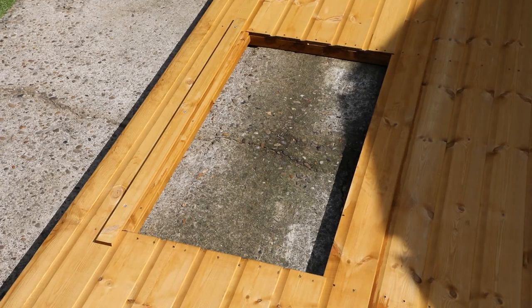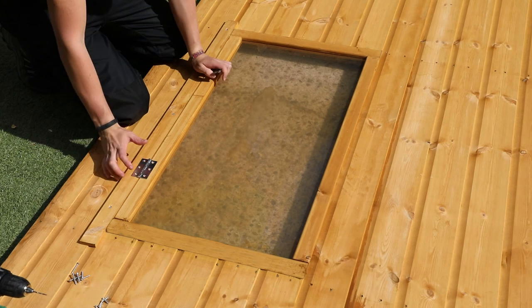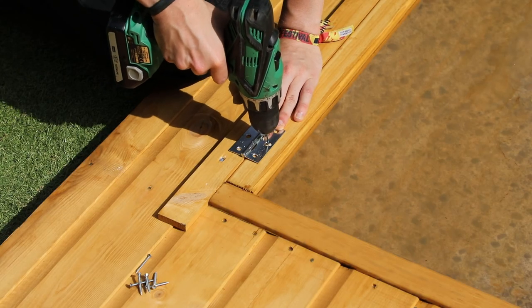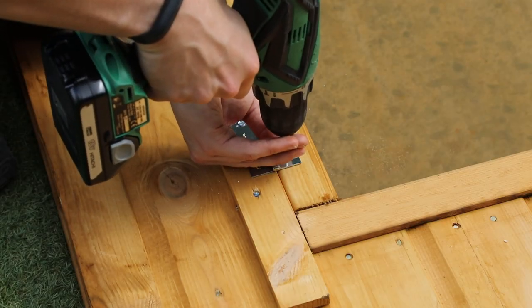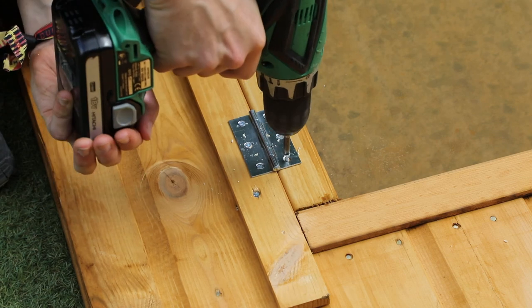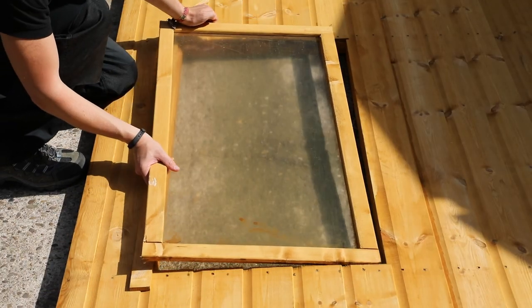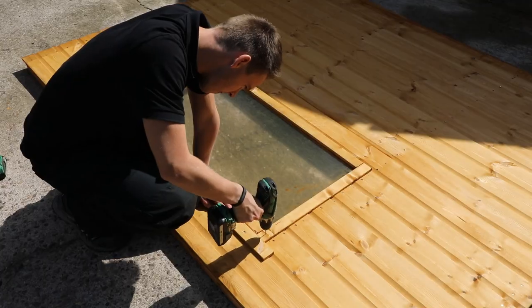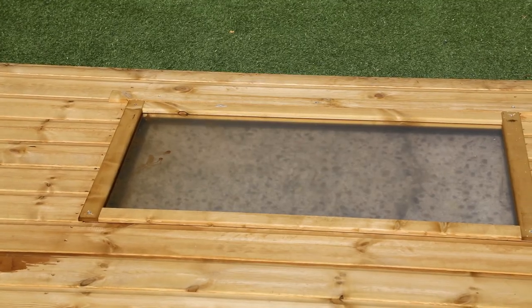At this point you can choose whether you want an opening window or a fixed window for your shed. For an opening window, place the window within the frame and align the two hinges over the joint at the top. Space them equally at each end and pre-drill through the hinge holes. Attach the hinge to the window strip with three 30 millimeter screws and to the window with three 60 millimeter screws. Repeat this for the second hinge. If you would prefer a fixed window, place the window within the frame as before, pre-drill through each corner of the window and affix with 30 millimeter screws in each hole.